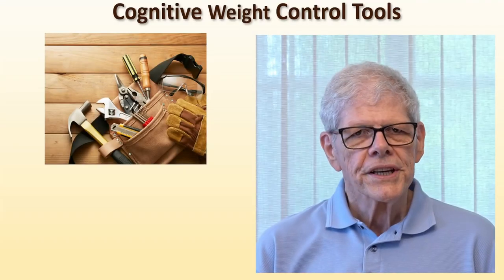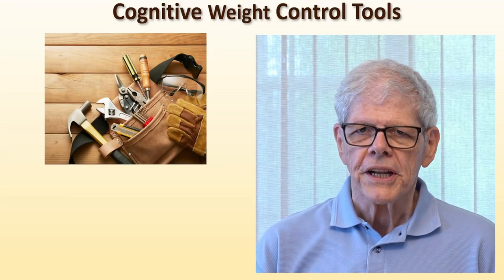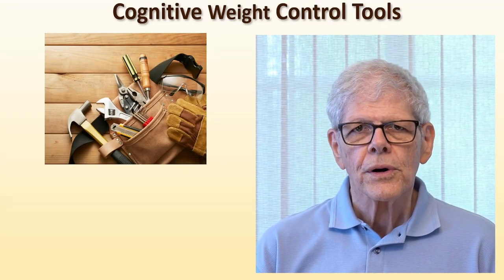Welcome back. In this session, I'll talk about the tools you need to use the cognitive weight control program. You really only need four tools to manage your weight using cognitive weight control.